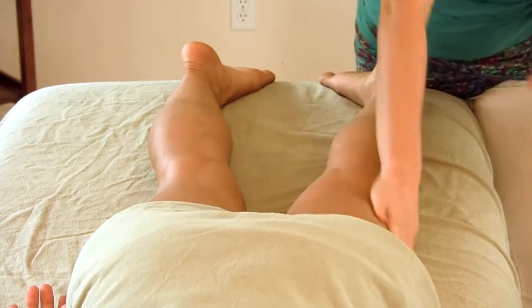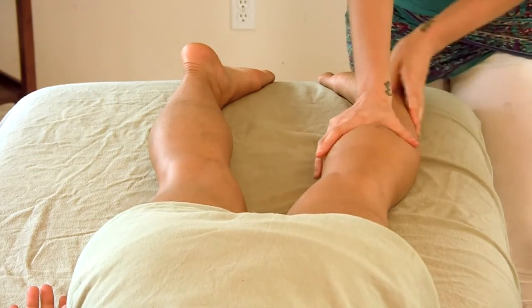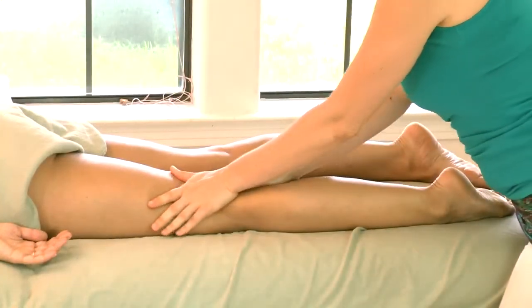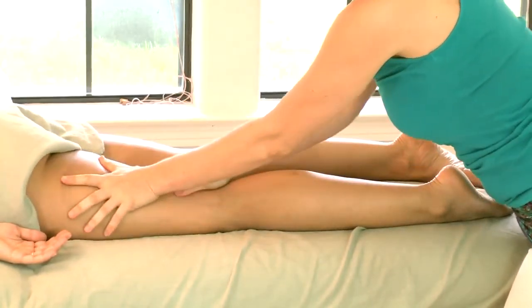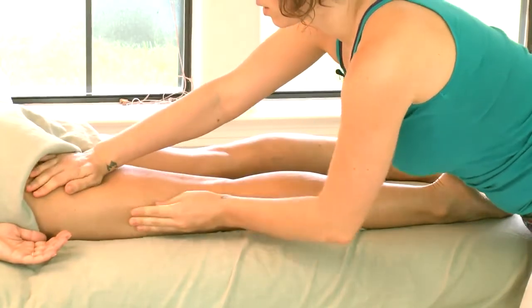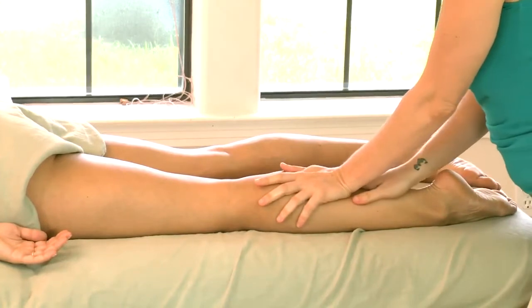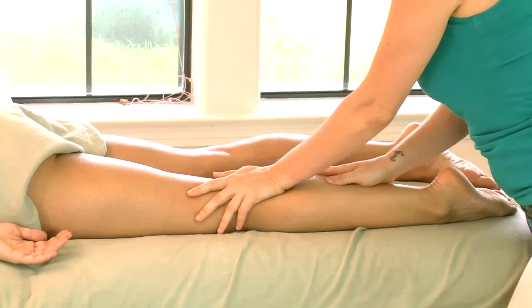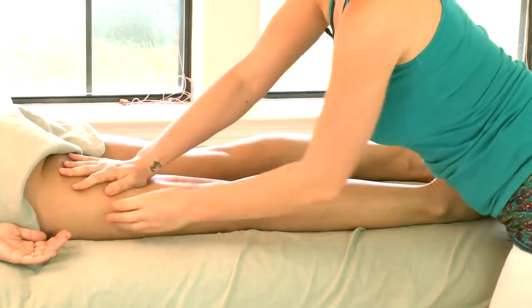This also helps to move fluid that can sometimes collect at the feet and ankles — it helps to move everything back up towards the heart and towards major lymph nodes that are collected here at the hips. As you continue this stroke, you can use increasingly more pressure, distributing that pressure pretty evenly throughout my entire hand.